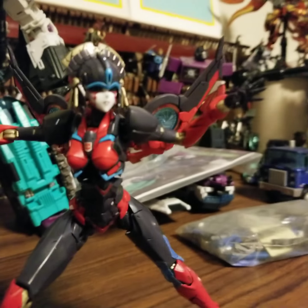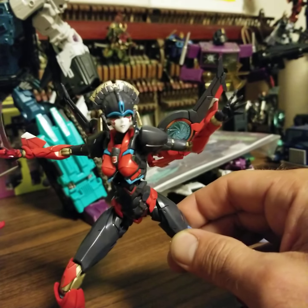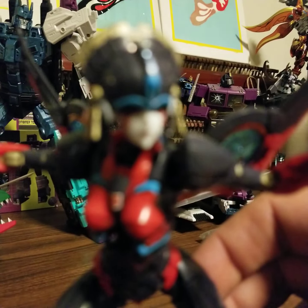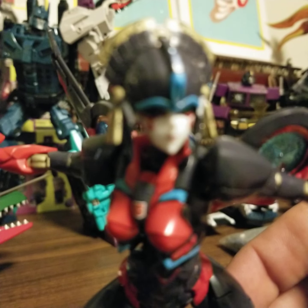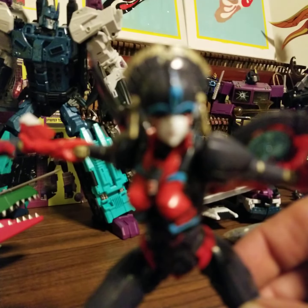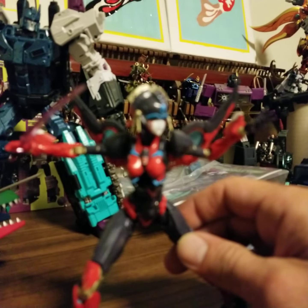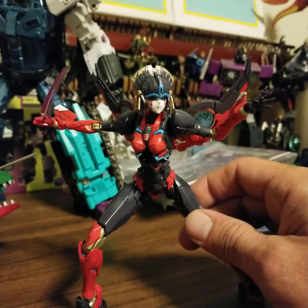I don't know how this stuff works — trying to get the camera to focus but it's just not gonna work. Whatever, I'll figure that out someday. We're just staying with that.